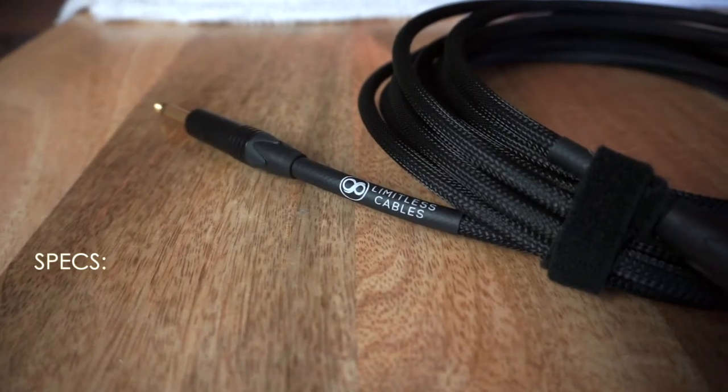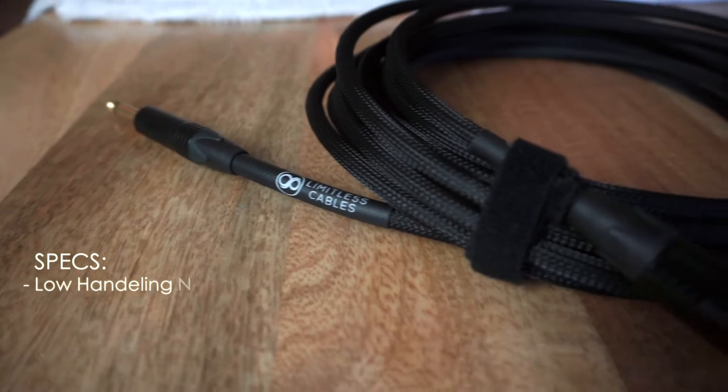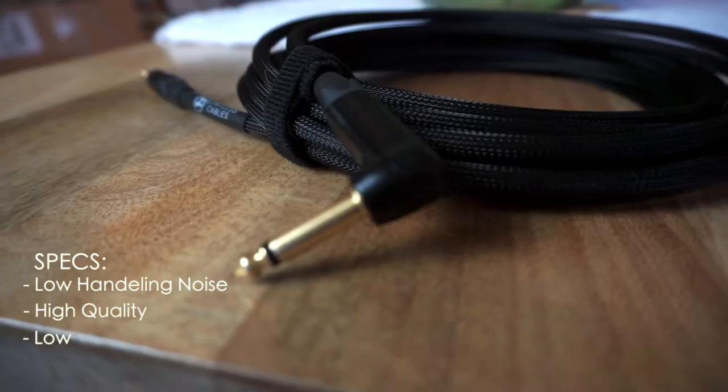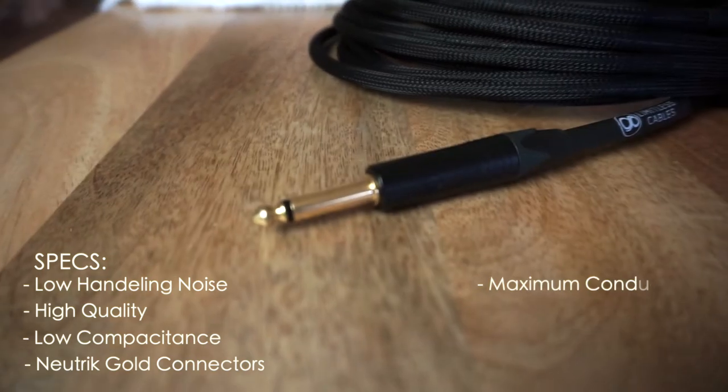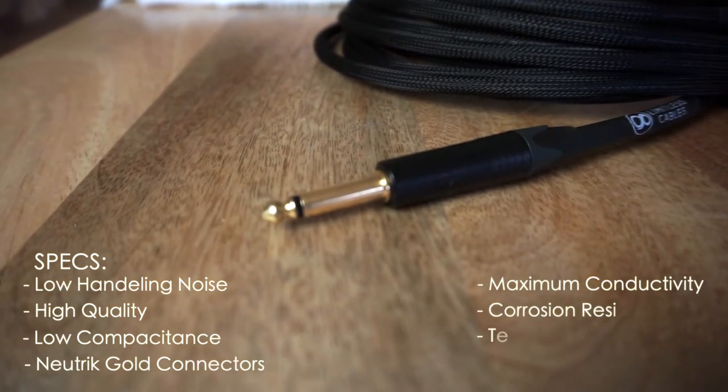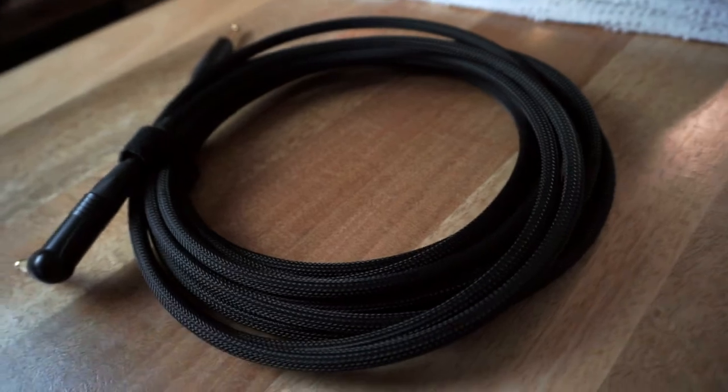Here I have the Onyx premium instrument guitar cable with low capacitance. This beast of an instrument cable has extremely low handling noise, it's a high quality low capacitance cable, it has Neutrik gold connectors, maximum conductivity, corrosion resistance, and it's super durable with a tech flex. Right now they're selling at around 75 to 80 dollars, and you can pick 10 foot, 20 foot, right angle or straight.